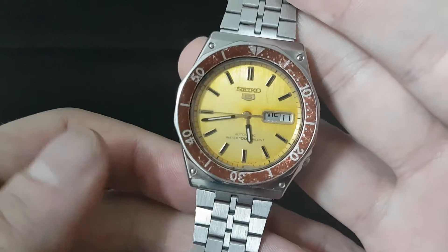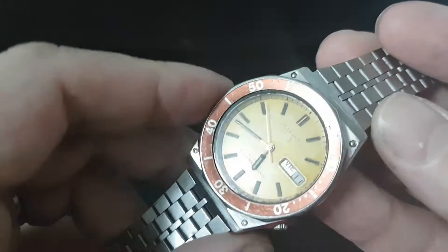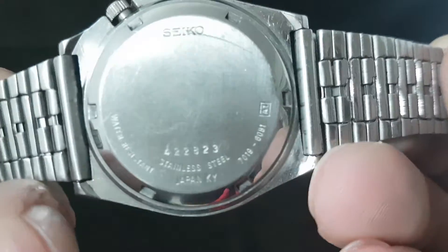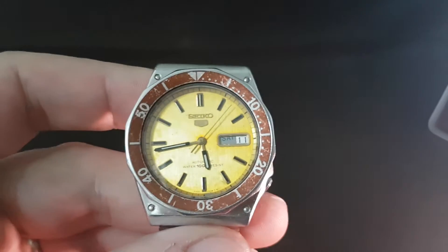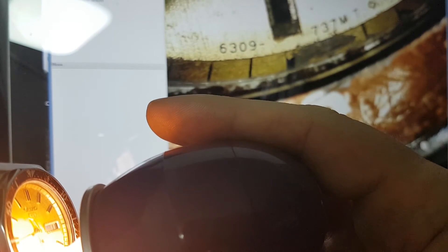At first you look at it and think, well, what's wrong with this? The date window doesn't line up but everything else — the bezel turns, the crown works with a pusher. The code on the back of this watch shows 70196081. If you look that up on Google it's a different watch, but if I spin the camera around and hold a microscope, you can see at the bottom of the dial: 6309. So this dial is from a completely different Seiko model altogether.